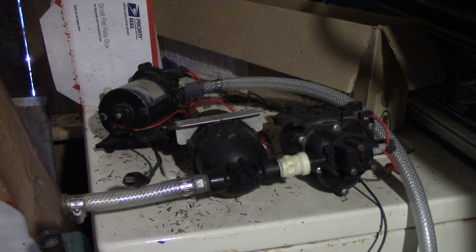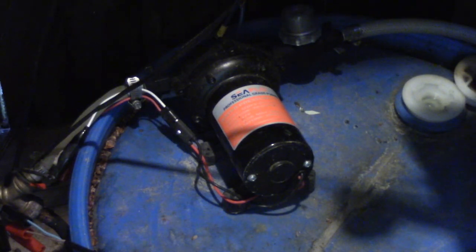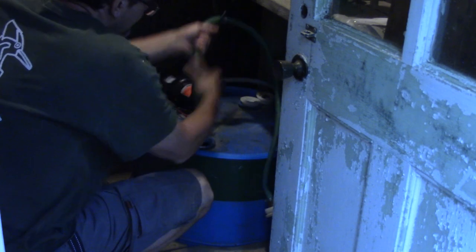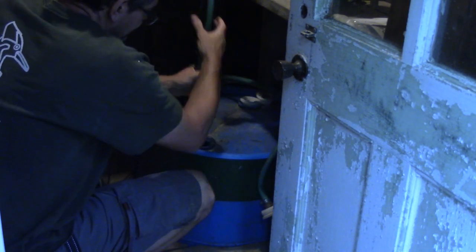I have several pumps. For a long time I used to use those two. Then I bought this one which is more powerful, but all of them have the same problem — it's hard to prime them sometimes. That's the reason why I bought this one, a submersible pump.